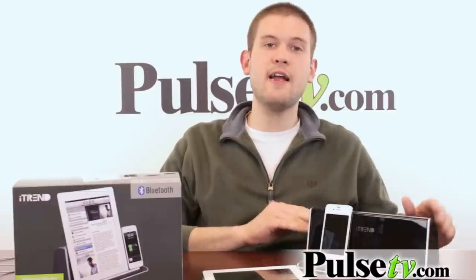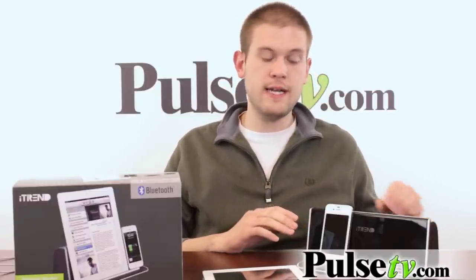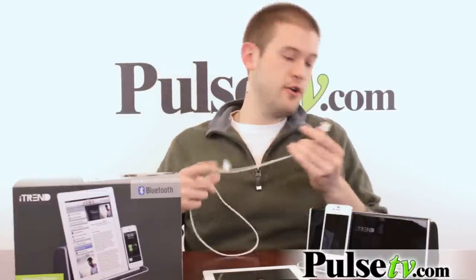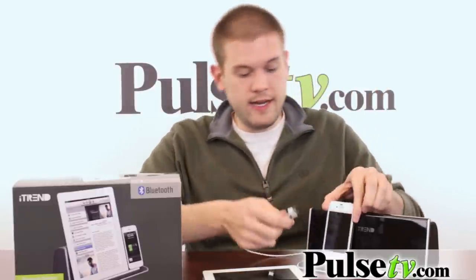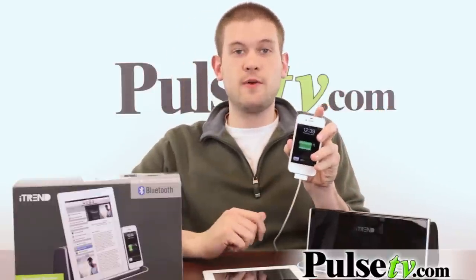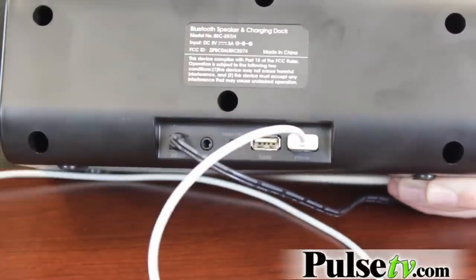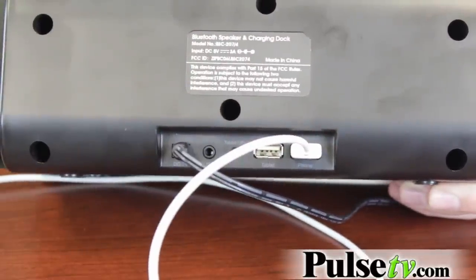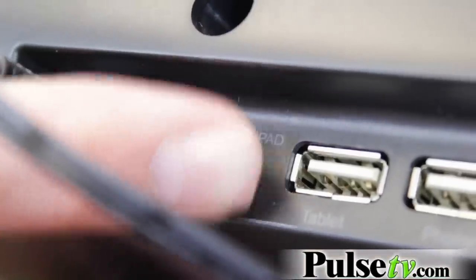This is not a rechargeable battery docking station — you do have to keep it plugged in — but you can charge other devices from this directly. So if you have your iPhone cord, you can just plug it right into the back and charge your device directly from here. It's got slots for a phone or for a tablet, and you can actually charge both of these devices at the same time.